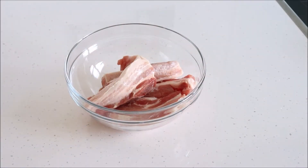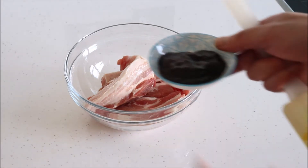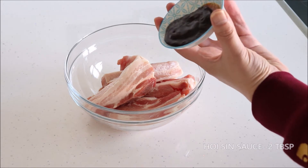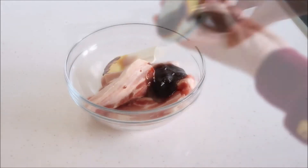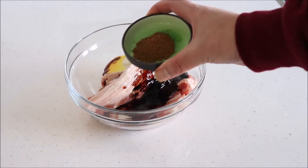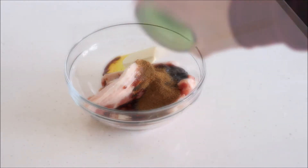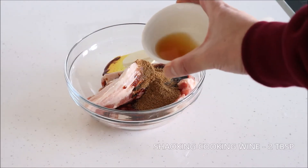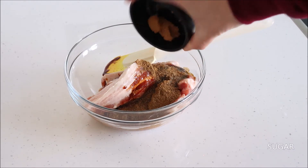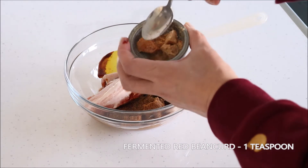The first thing to do is to marinate the pork belly. For this recipe we'll need 500 grams of pork belly strips, two tablespoons of hoisin sauce, one tablespoon of dark soya sauce, one teaspoon of five spice powder, two tablespoons of Shaoxing cooking wine, one teaspoon of sugar, and one tablespoon of fermented red bean curd.